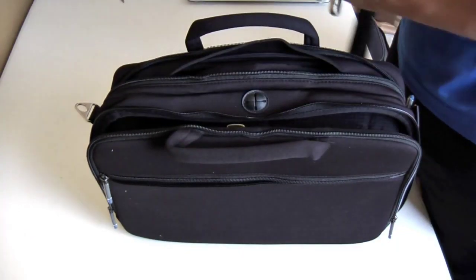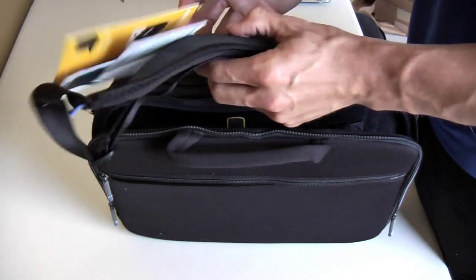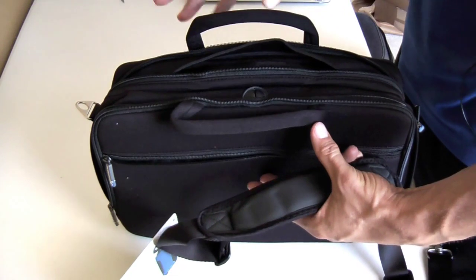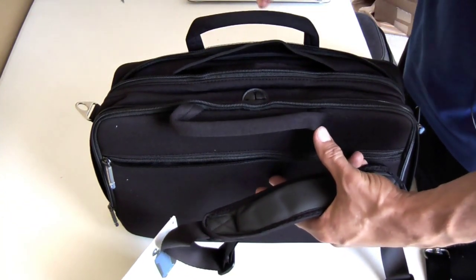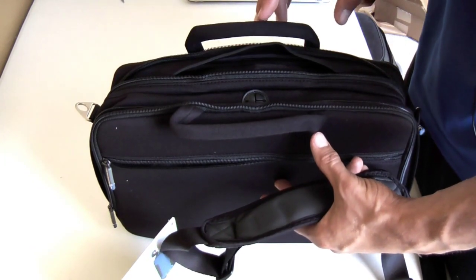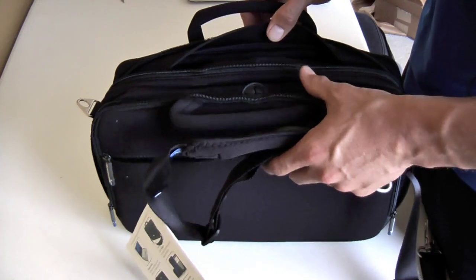The strap actually comes with it. The Deluxe is for the MacBook and MacBook Pro — this is the 13-inch model by the way. There's also a 15-inch model and a 17-inch model. The 13 and the 15-inch models are both $79.99 and the 17-inch MacBook Pro model is $89.99.